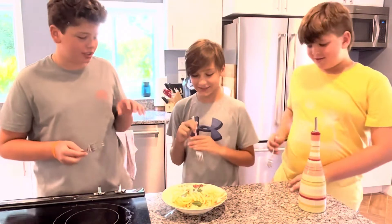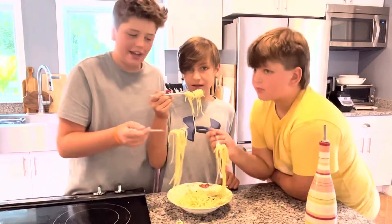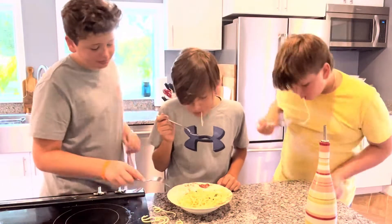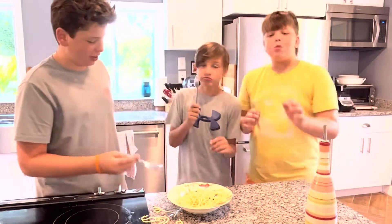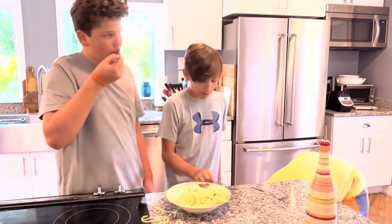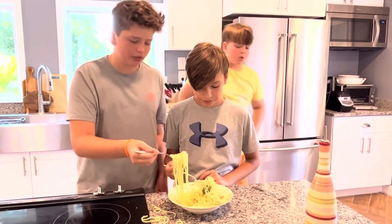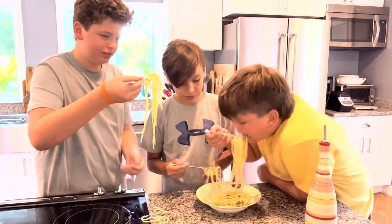We have our delicious pasta, and I just want to say — if you want to add some chili flakes, that would be perfect. And now we can have a quick taste. That is delicious. Really yummy. If you get some garlic in that bite, it's perfect — it's so garlicky. The garlic is perfect, golden-brown, so rich. The oil coats the noodles — everything is perfect about this.